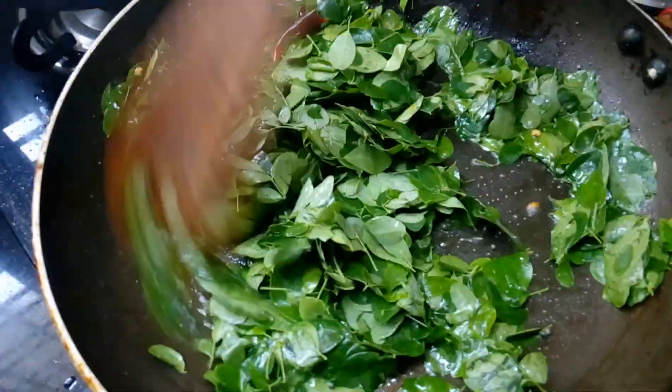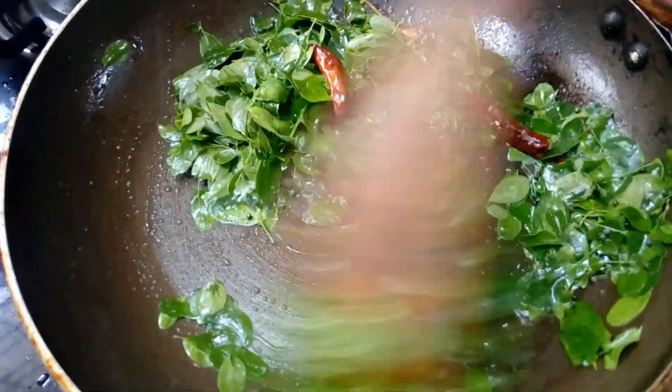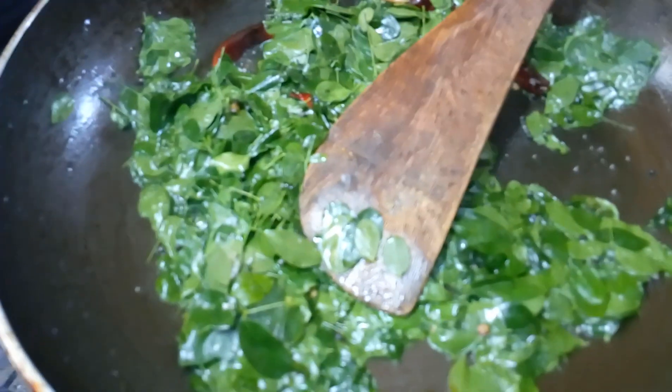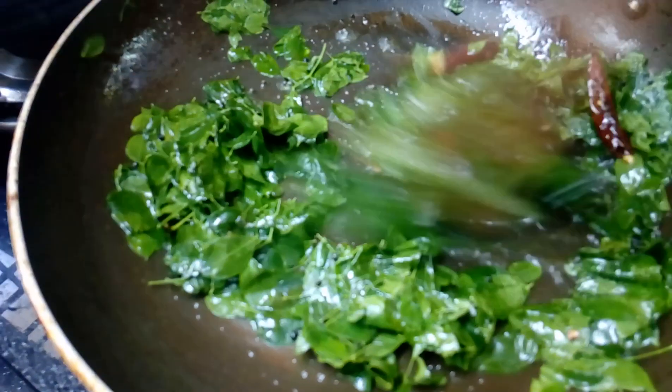When it comes to the flour and reaches the crust, you need to stir the flour in. Remove excess flour. When you cook for about 4 minutes, you can finish with the flour.